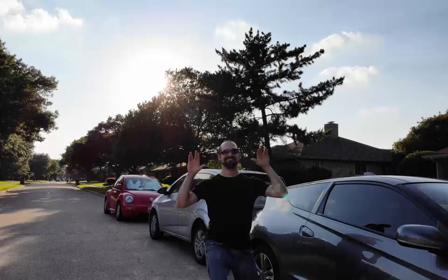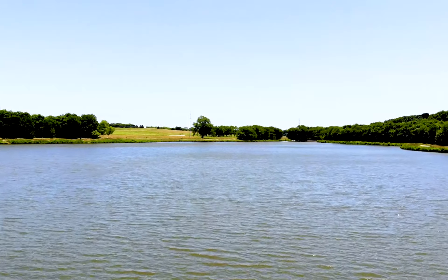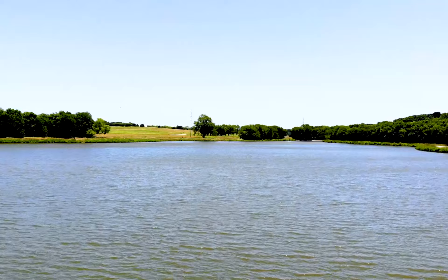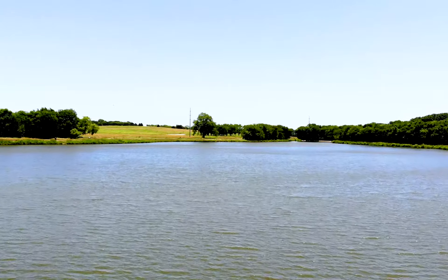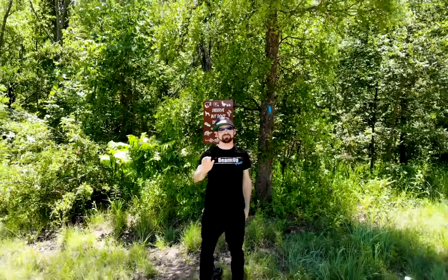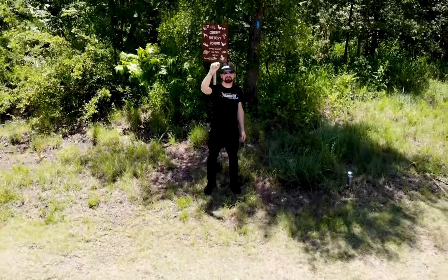Next I tried out the photo mode and even with the sun in its eyes it actually took a pretty good picture. Next I tried the gesture controls. You could send it away and you could also raise it up. All the stuff that I've been hearing about the gesture controls being gimmicky and not really useful — I disagree with.